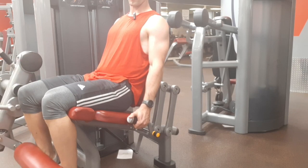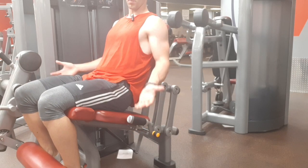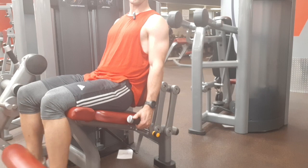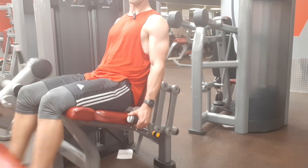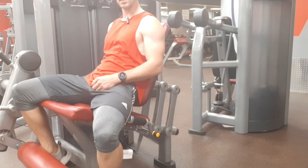I want you controlled but explosive on the way up. I don't want you flinging the pad off your feet — this is what it should look like. Then control it on the way back down. That's the leg extension.